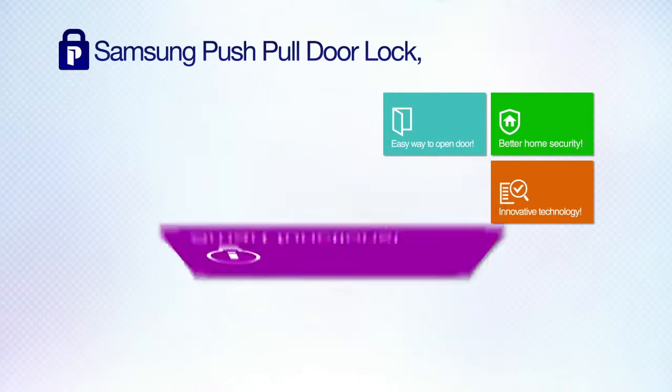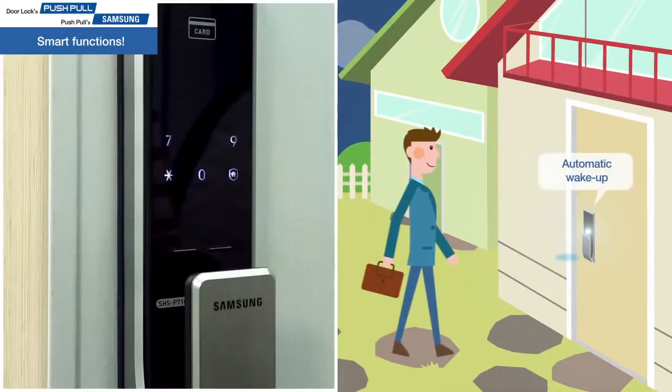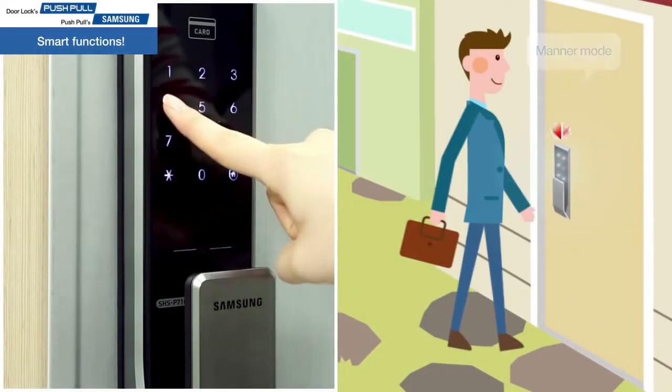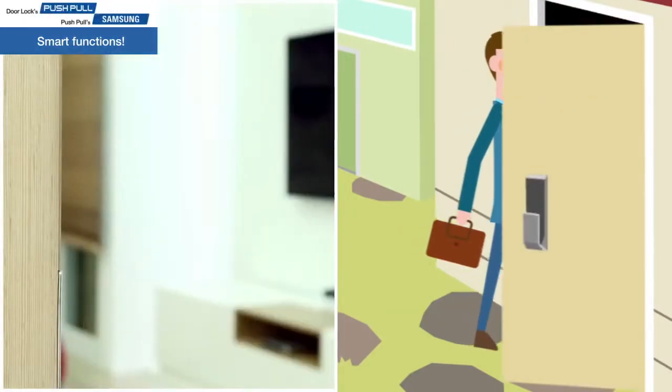Smart functions. The lock automatically wakes up when someone comes close. Manor mode allows you to make a quiet entrance. Stay smarter with locking notifications on the touch panel.